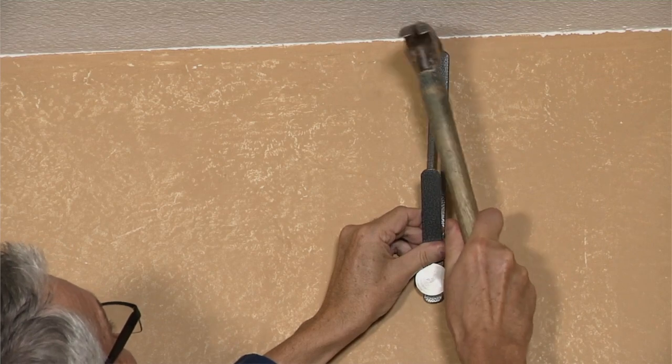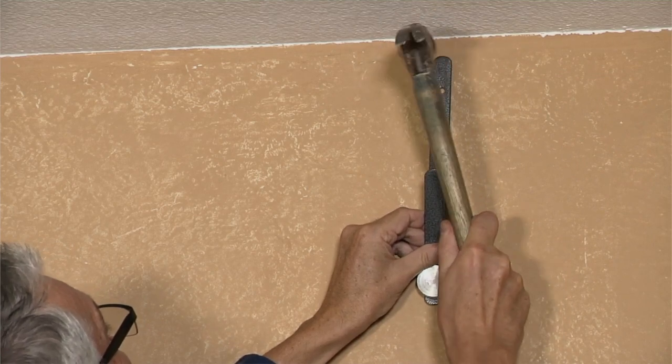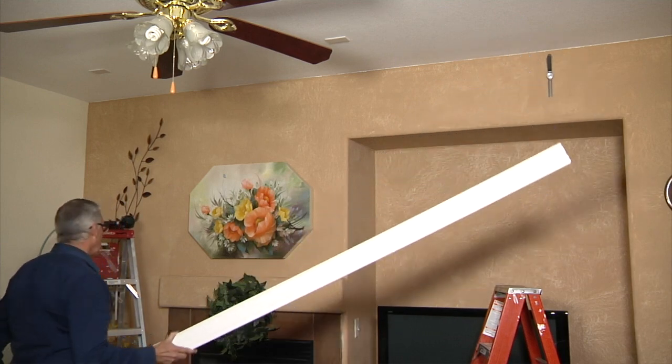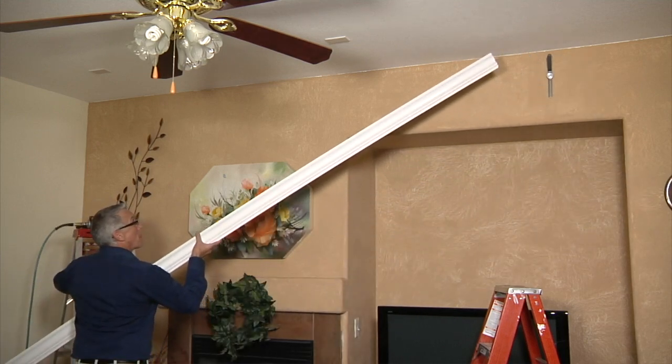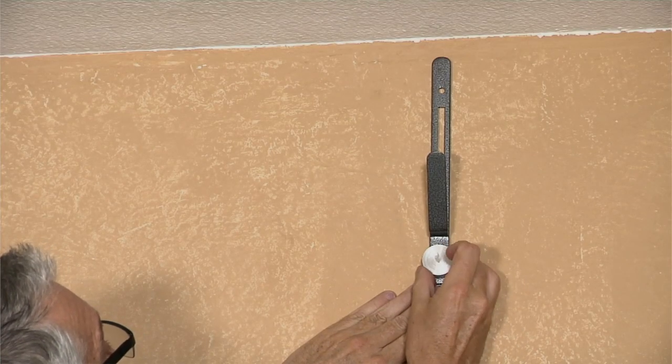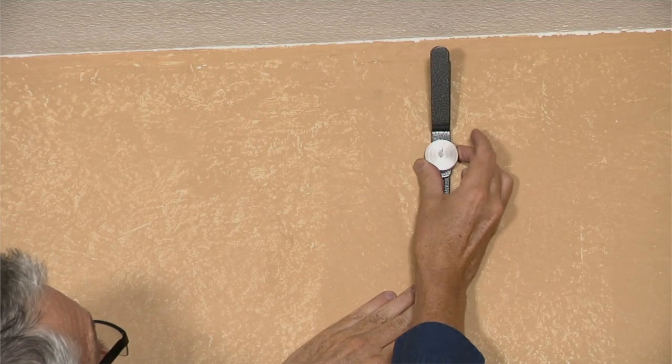Start off by hammering the bracket at the top of the wall in the opposite corner you're working in, or usually in about the middle of the crown molding piece you are using. Simply adjust the knob and raise the crown molding adapter to the size of the crown molding you are using.